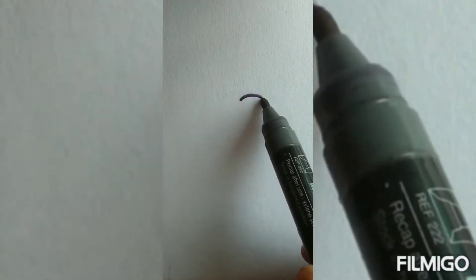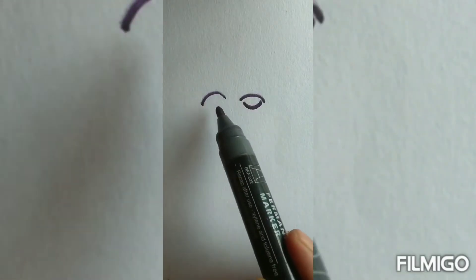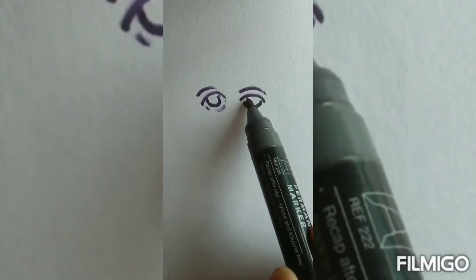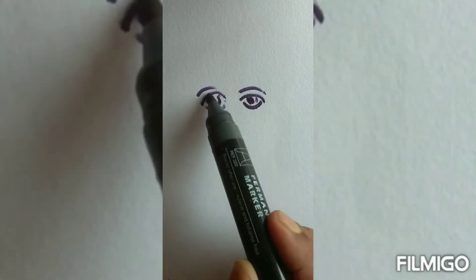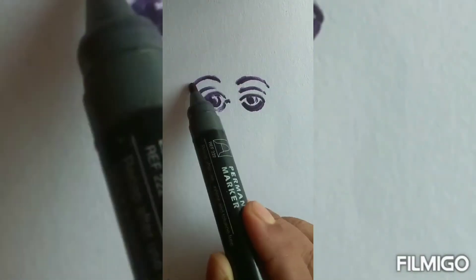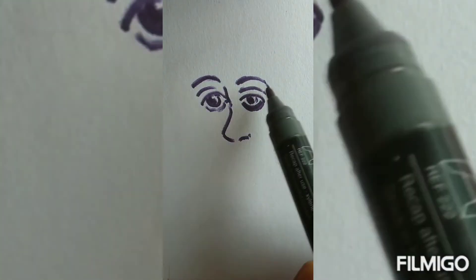Portrait of Santa. Start the drawing with two beautiful eyes and its eyebrows, then the eyeball, and next we'll draw the nose.